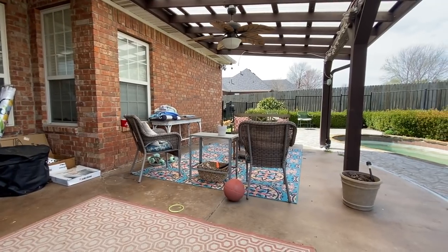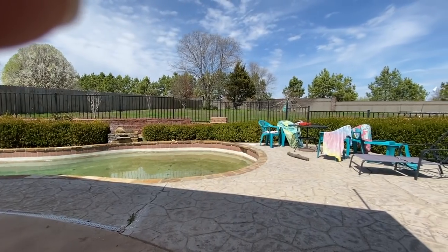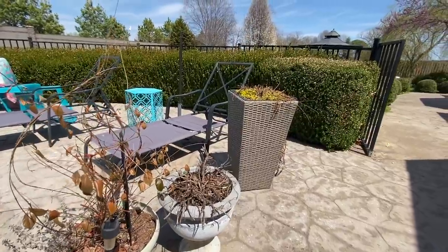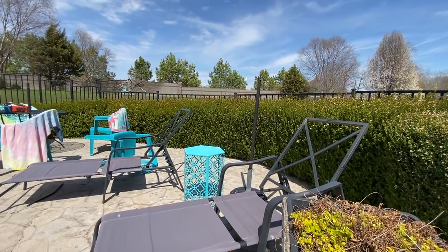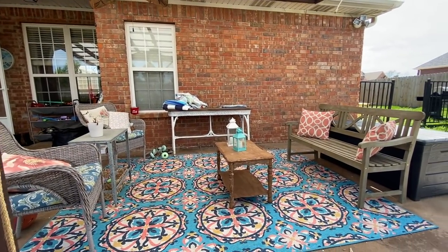Here we are. This is kind of what it looks like as it sits over the winter — it just becomes a catch-all for whatever is out here. The pool is nasty, there are no plants. It's just dirty, overgrown, definitely not somewhere I want to go relax, not somewhere that feels inviting at all.